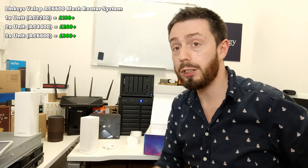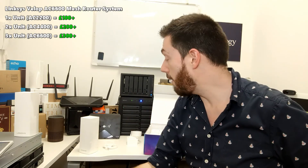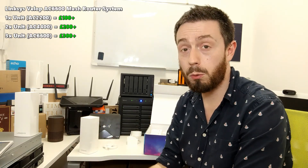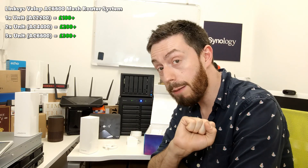Thank you so much for watching. If you've enjoyed this or have any questions, visit and ask in the article below to learn more about this Linksys router and the speed tests. Don't forget to like and subscribe, and I'll see you next time.